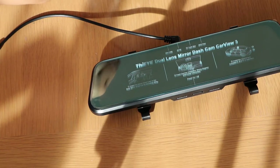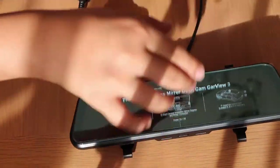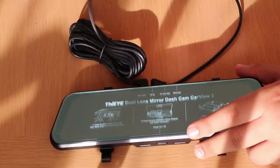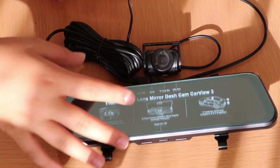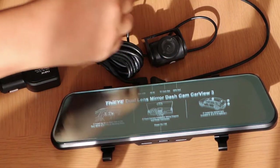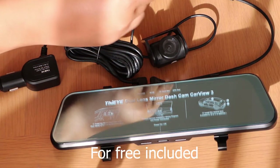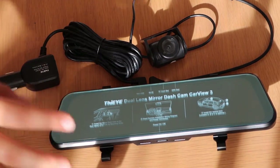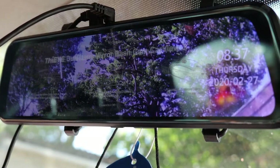I'm just going to do a time-lapse for the assembly. Now that I've assembled it, I've used a shorter cable but there is a longer cable available. It's nice that they've included a 32-gigabyte SD card — usually companies just tell you to buy your own, so that's quite thoughtful. Let me show you how it looks in my car.